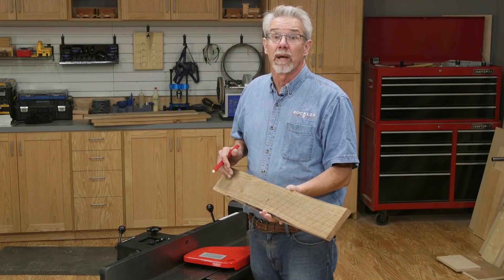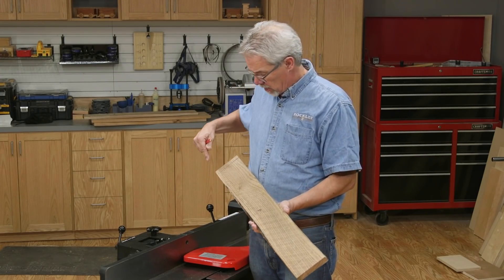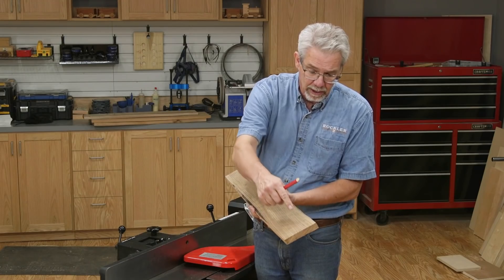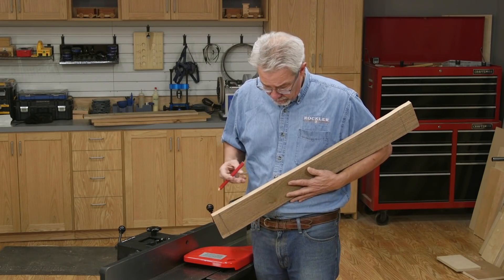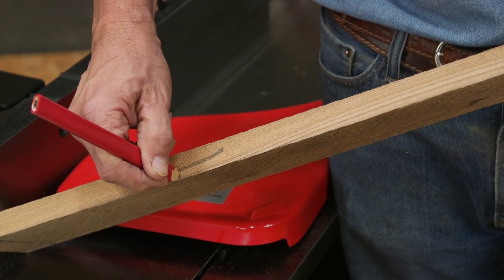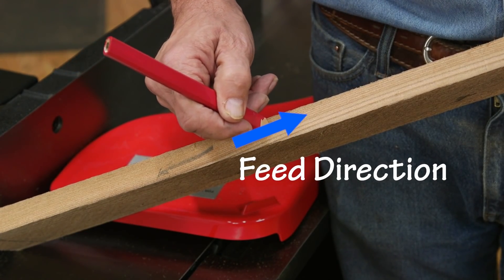After breaking down the stock, the next step is to face-joint the wood. Not only do we want it flat across the width of the board, but most importantly, we want it flat across the length of the board. And before you start, check out the edge grain — you're going to want to make sure that the grain is running downhill as you run it across the jointer.